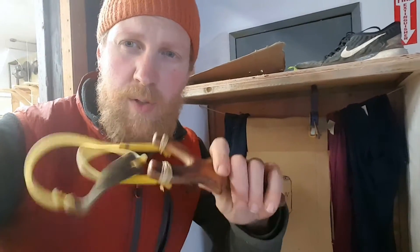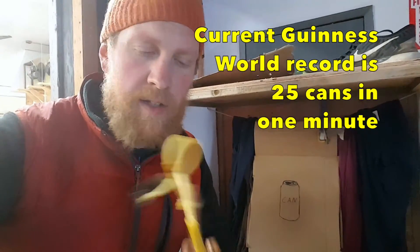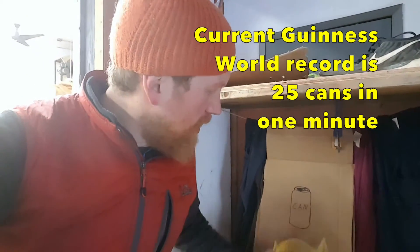So I got my little speed shooting slingshot I made, all rigged up. It's a new style I'm trying for beating the Guinness World Record. And a little paper target with a can on it.